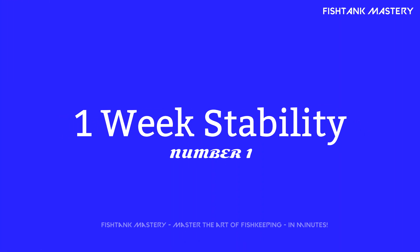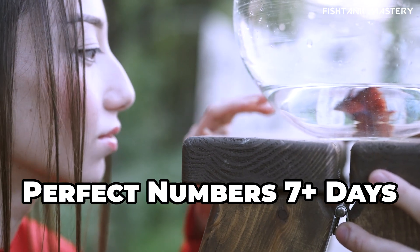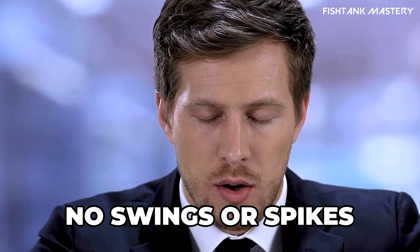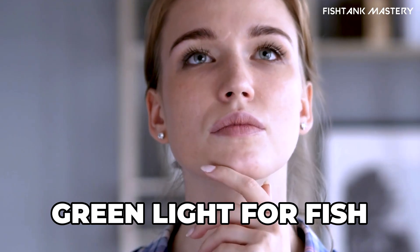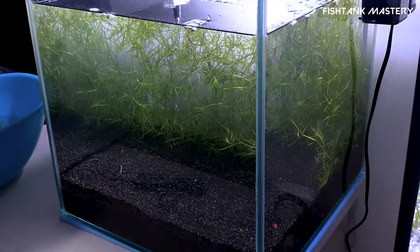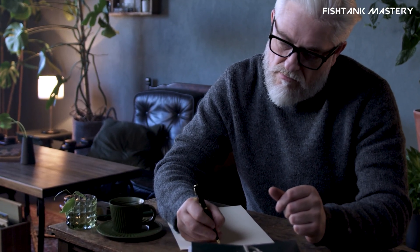Number one: stability for a full week. This is the patience game. Your tank should hold those perfect numbers — ammonia zero, nitrite zero, nitrates present — for at least seven days. No swings, no surprises. Think of it like dating your aquarium: if it behaves for a whole week, you can commit. Track results in a notebook — it's satisfying to see progress.